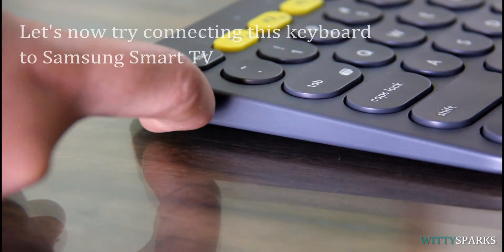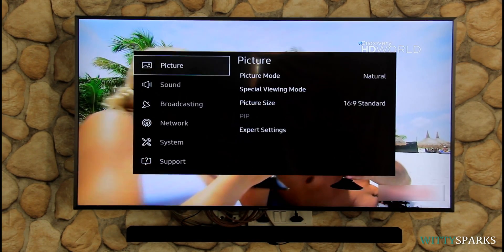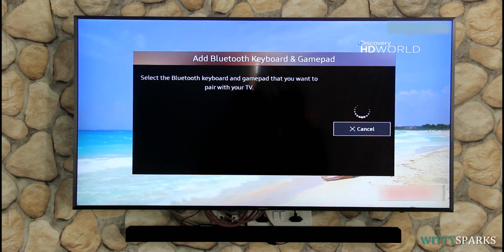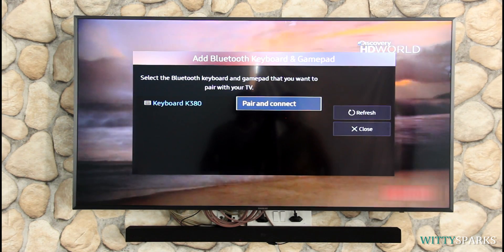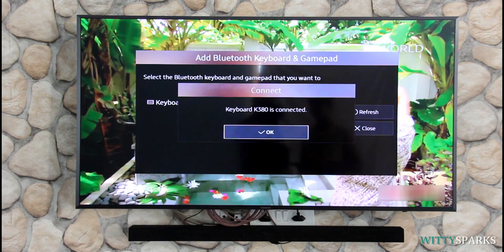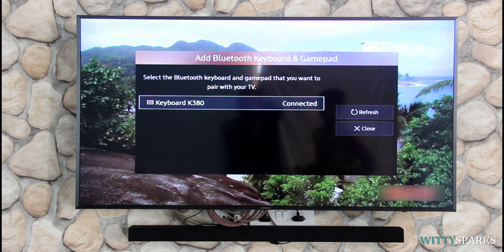Let us now try connecting this keyboard to a smart TV and let me show you how well it works and allows you to navigate easily. Just follow the on-screen steps and instructions. Once you select the detected device, select pair and connect and key in the pin shown on your TV through the keyboard. That's it — your Bluetooth keyboard is now ready to be used with your smart TV.